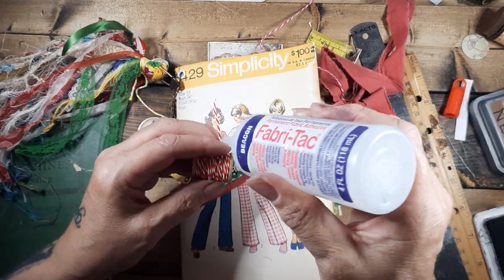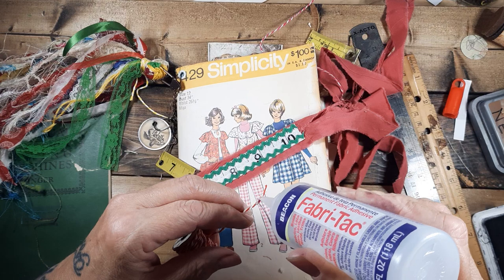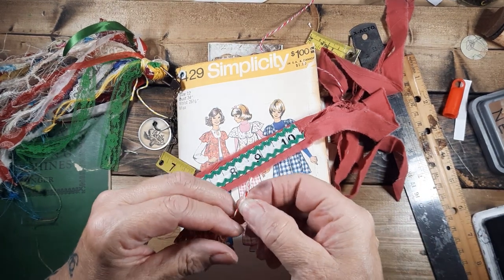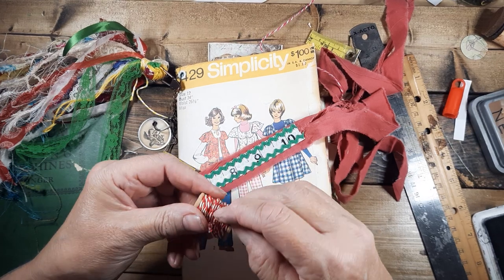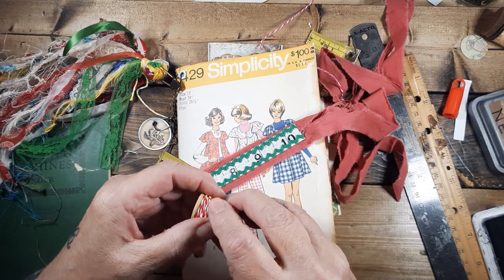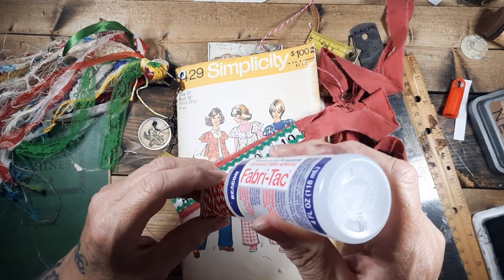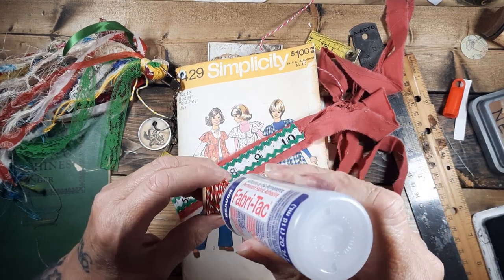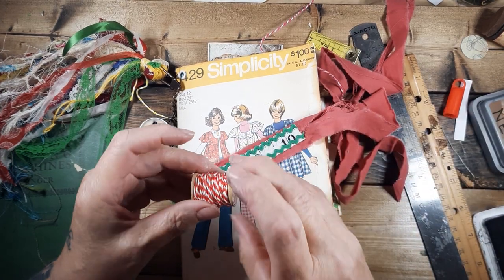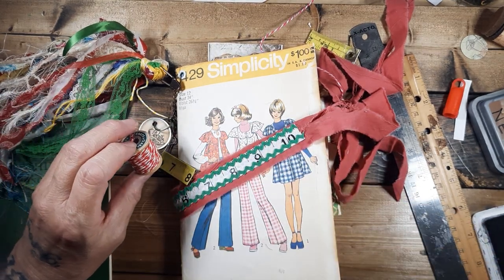I want to get into this minimalist stuff — that's a joke for me, but I'd kind of like to try. I have a couple of antique cabinets and just stuff — too much stuff. Wood bobbins from the woolen mills — I think I've got like 30 of them because I collected them at one time. There we go.